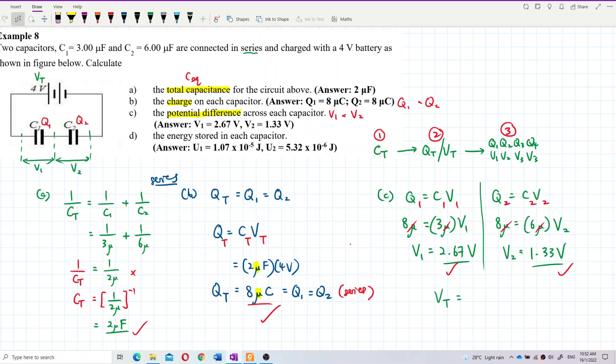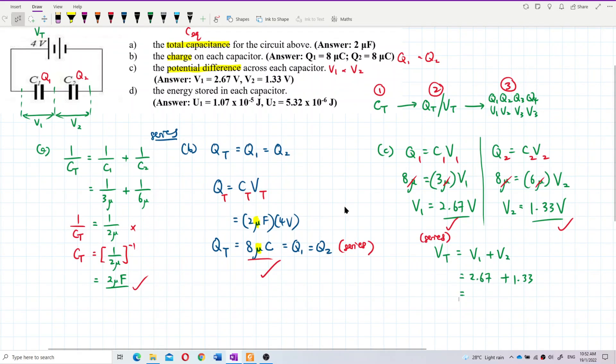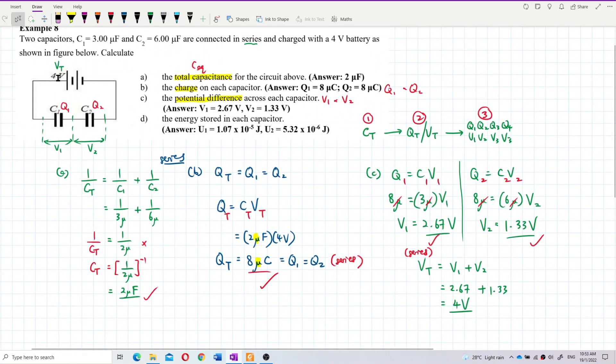Since this is a series circuit, the voltages add up. V1 plus V2 equals 2.67 plus 1.33 equals 4 volts, which matches V total. This verifies that our answers V1 equals 2.67 volts and V2 equals 1.33 volts are correct.